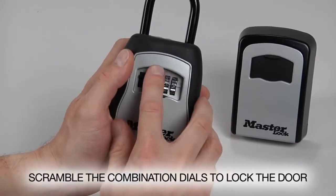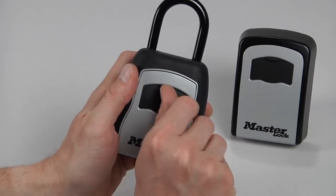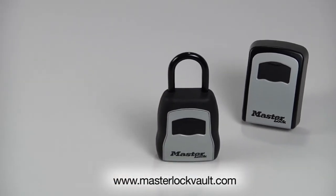Close the key safe compartment door and scramble the combination dials to lock the door. Don't forget to store your new combination at masterlockvault.com.